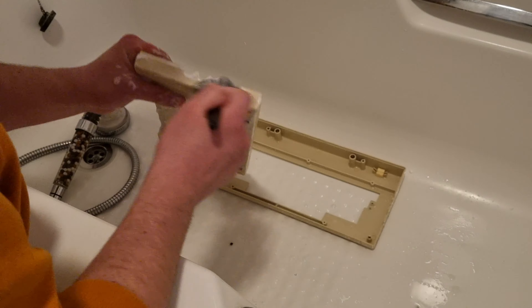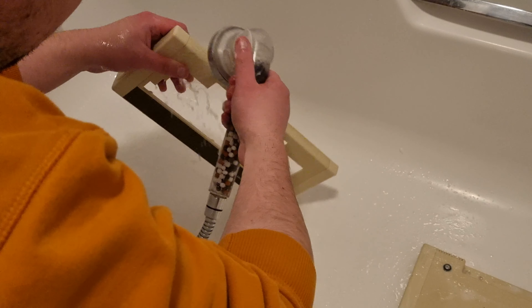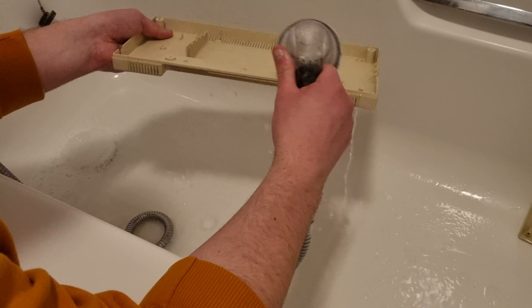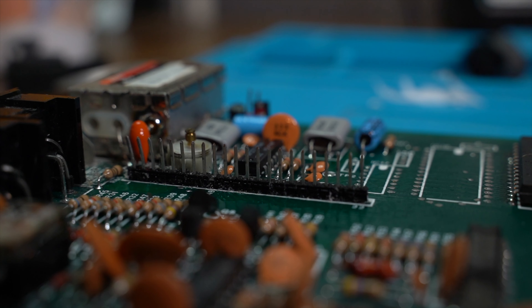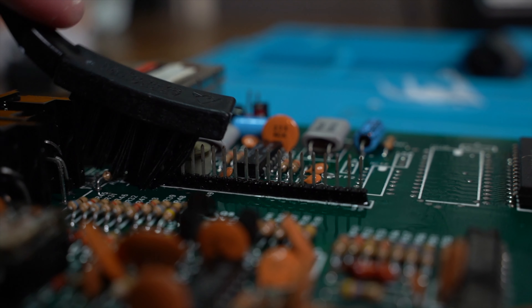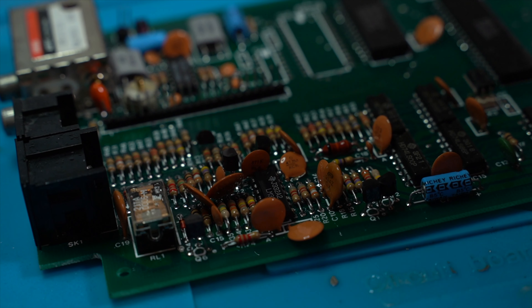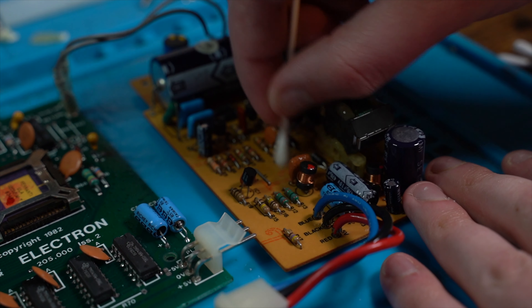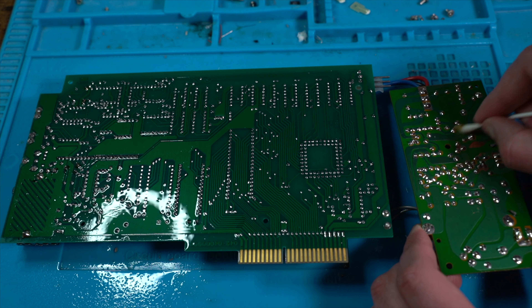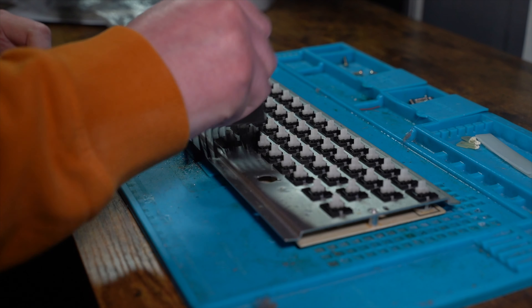And then moving on to the Electron's top and bottom shells, scrubbing away all the old dirt in soapy water, and then washing them both in the shower. We will leave them to dry for a bit. We needed to address some strange white residue around the keyboard connector. To remove it, I scrubbed it away with IPA and an anti-static brush, and then soaked the main board and power board with IPA to clean away all the old dirt and grime. Using the anti-static brush, I slowly removed all the dirt and grime from the keyboard.